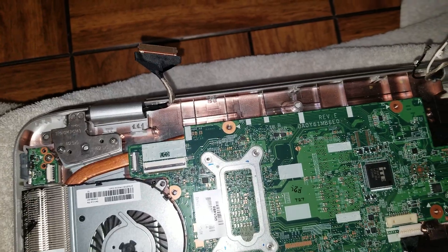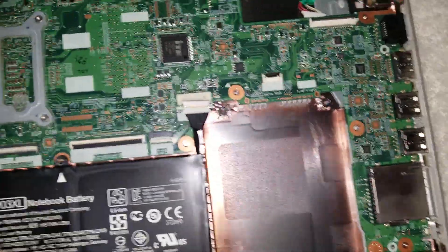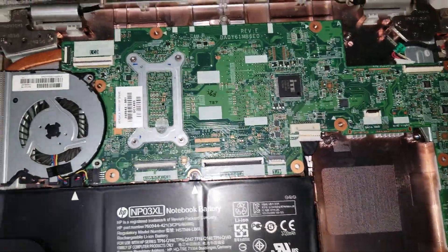Normally you'd remove the battery first, but to be safe, disconnect the battery, then hold the power button to drain any residual power from the capacitors. That prevents power from going where it shouldn't.